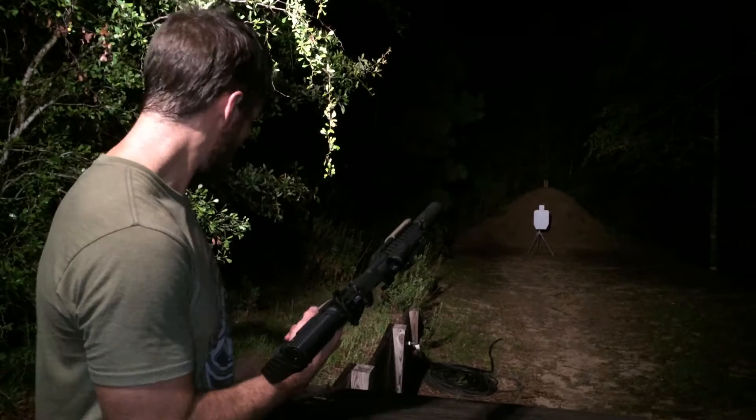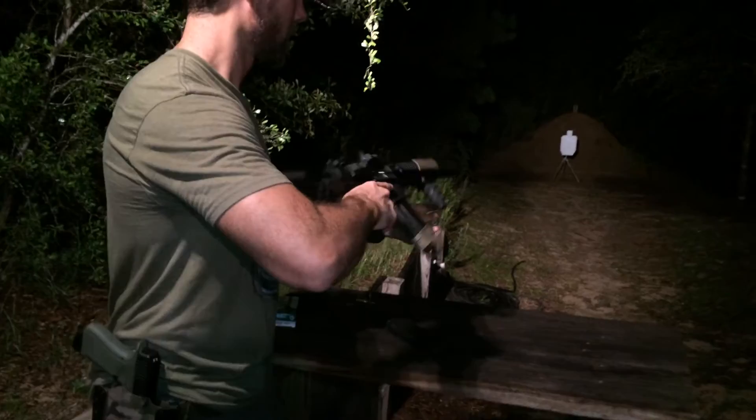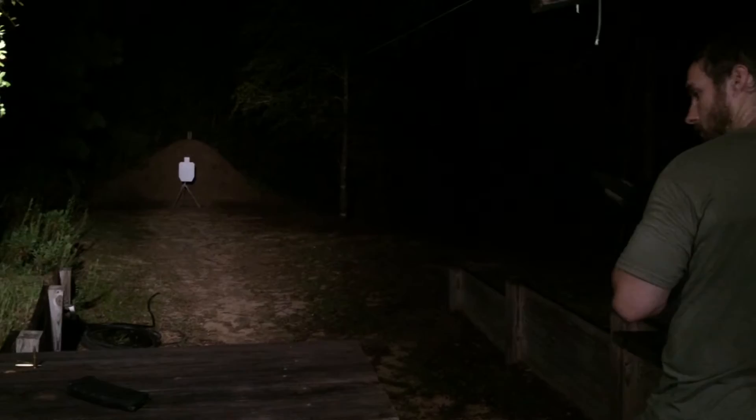We're going to be shooting factory Remington 220 grain UMC 300 Blackout subsonic. Get some eye protection and we'll be ready to rock and roll.